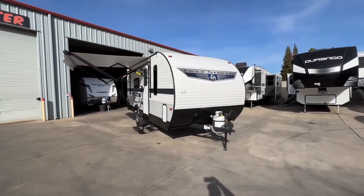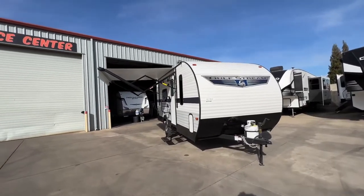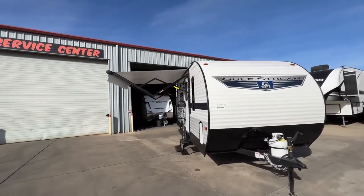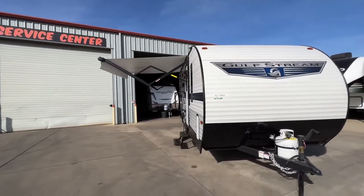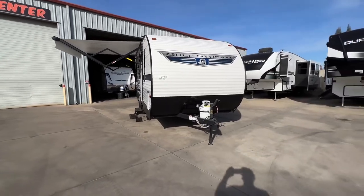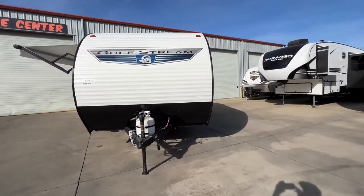Now let's cover some of the features. We have our air conditioning up there on the roof. We also have a radiant furnace, an 8-foot power awning that extends out 8 feet from the coach. With white underneath, it does have pitch control. Nice stowaway steps, cranked tongue jack with a 20-pound LP tank.